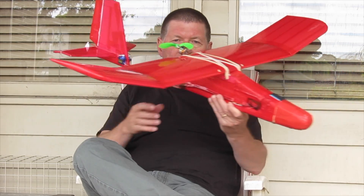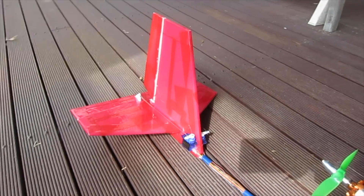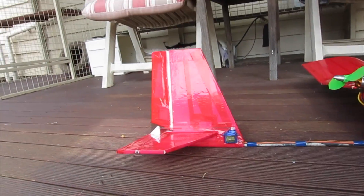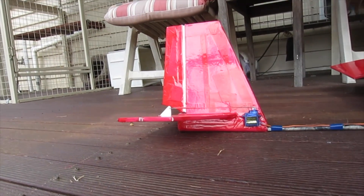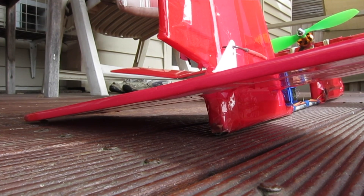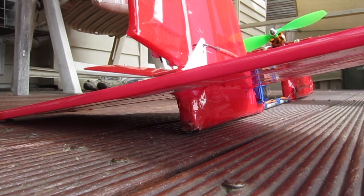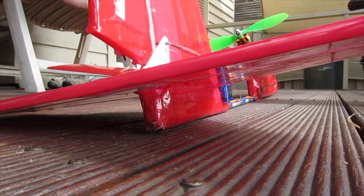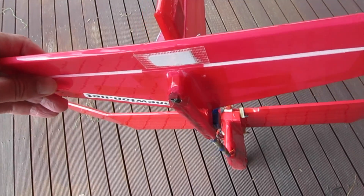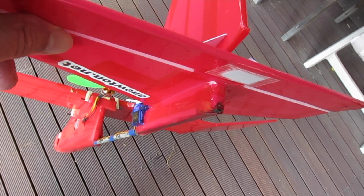The main change I made was to the tail area. Instead of individual vertical and horizontal stabilisers, I've now gone for a conventional cross tail made from 6mm Depron, which is stronger than XPS foam. First of all, I glued two strips of foam either side of the tail boom — about an inch tall and 6 inches long — and that provided a slot into which you could glue the vertical stabiliser, or the rudder.